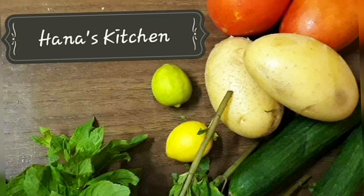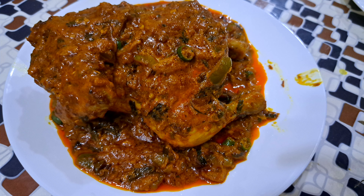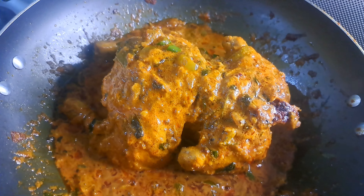Hello, welcome to Hannes. This is a full chicken recipe. I must try it with thick gravy. Let's take a look at the video.